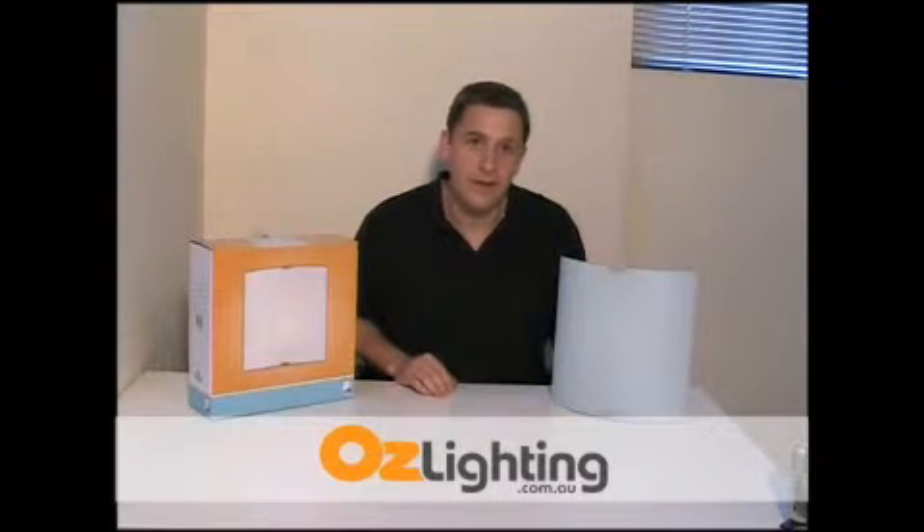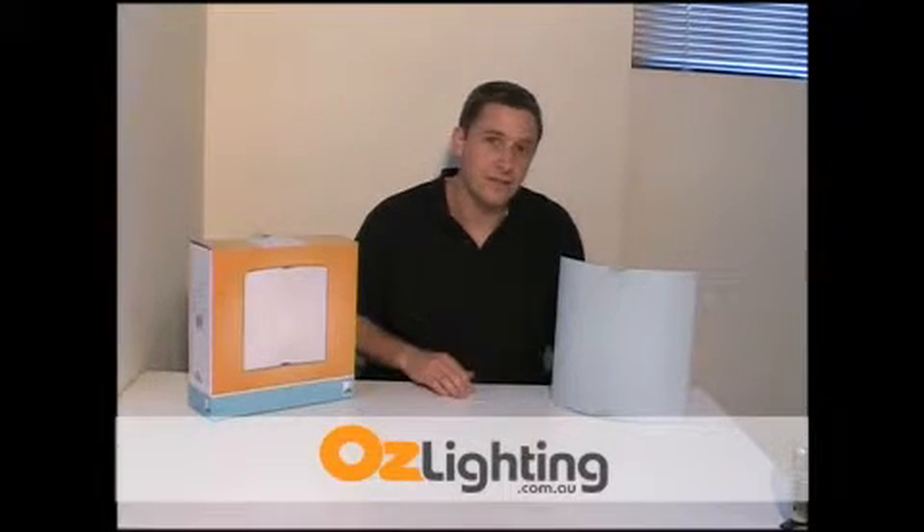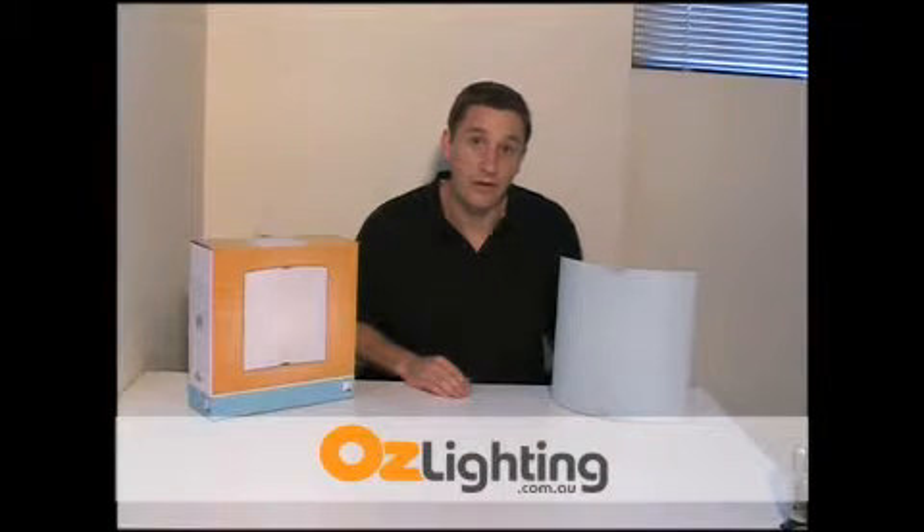This is the Graphic Wall Sconce from EGLO Australia. It comes in two different sizes, and this is the larger of the two that you're looking at right now.